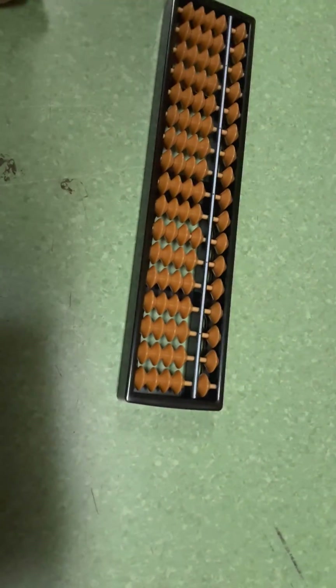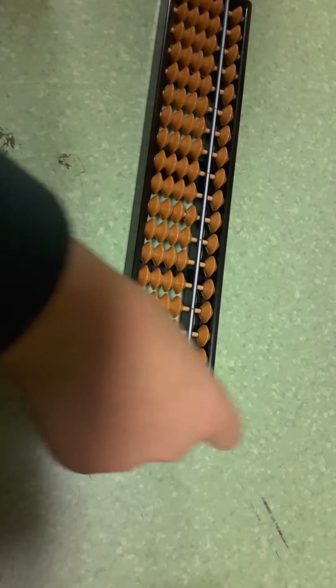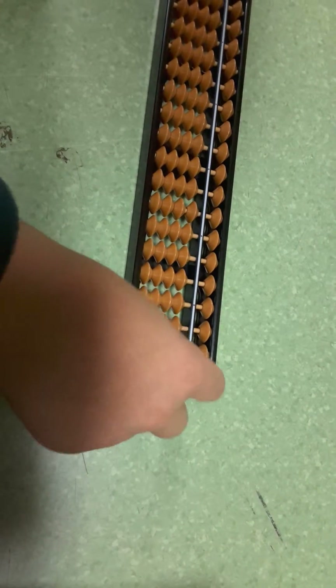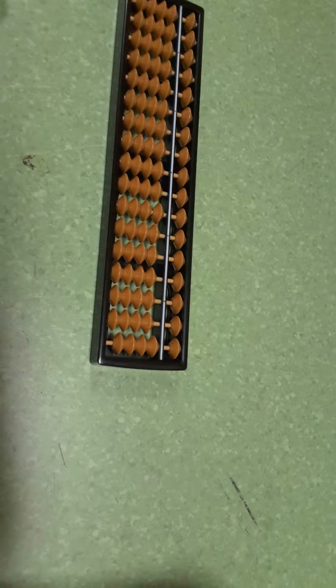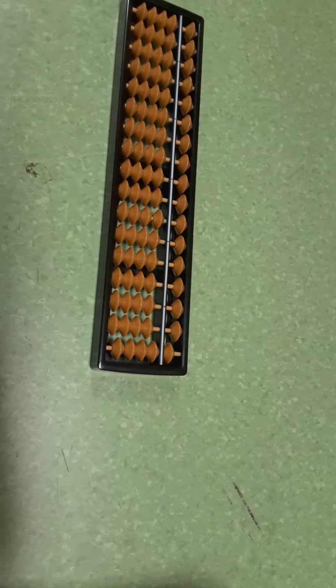This is how you make five. If you want to make one, you put one of them up. If you want to make four, you put the other three up. And then once you put this down, that's nine.